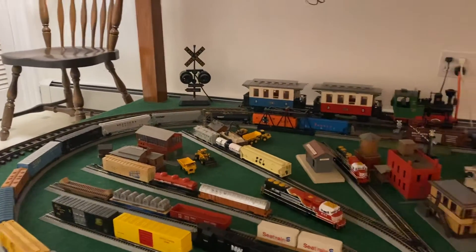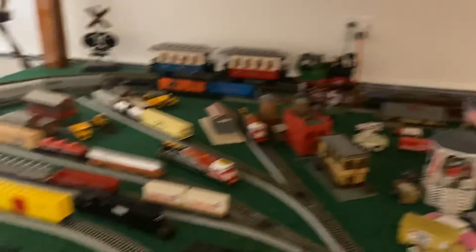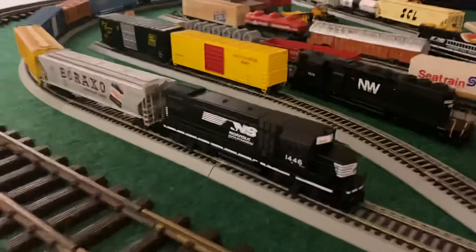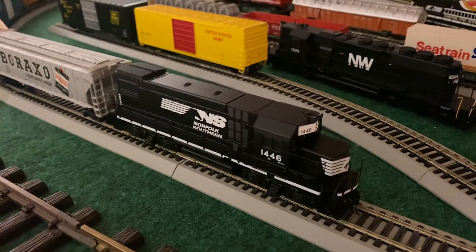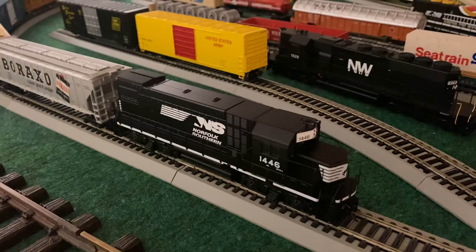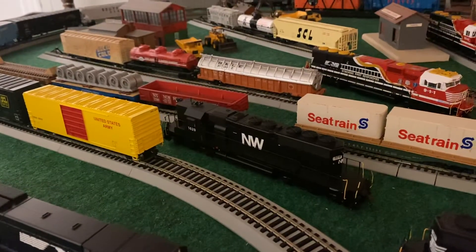As you can see, there are a few rebuilds on the layout now. I've got 1446, as you've all seen in the unboxing video — this baby is pretty. I do have a complete review and running of this locomotive coming out very soon, as well as the 1629.